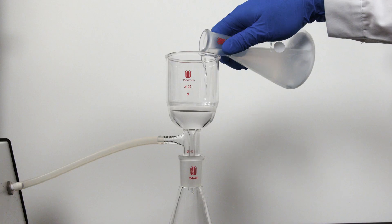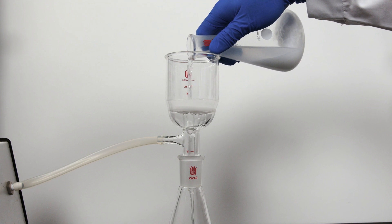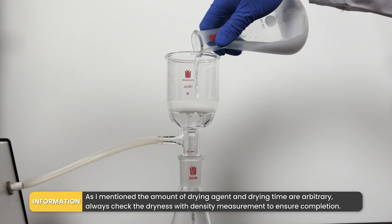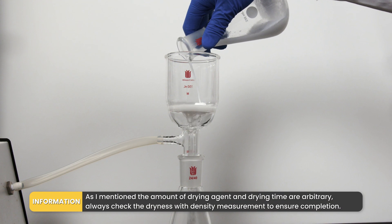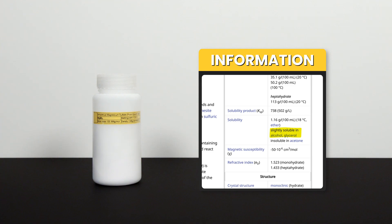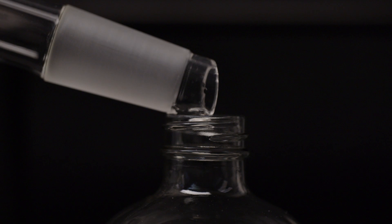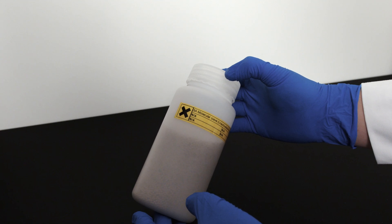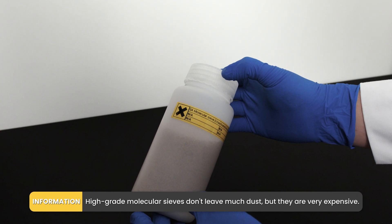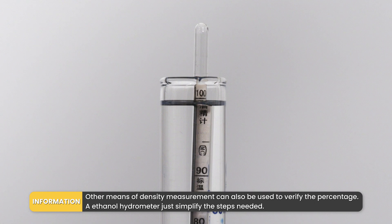Decant the solution and filter it through fritted glass or filter paper, then collect the filtrate in a flask for another distillation. I actually did a second drying with another 4 grams of anhydrous magnesium sulfate off camera, as I didn't swirl regularly on the first drying, resulting in only 98% ethanol. Since magnesium sulfate is slightly soluble in ethanol, it's not recommended to use the 100% ethanol right after filtration — perform another simple distillation to remove any remaining particles. According to the hydrometer reading, yes, we have arrived at 100% ethanol.